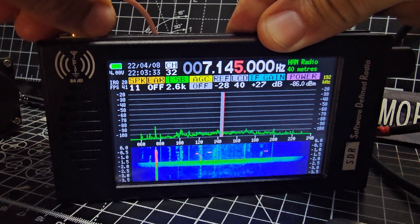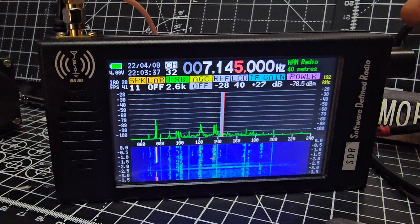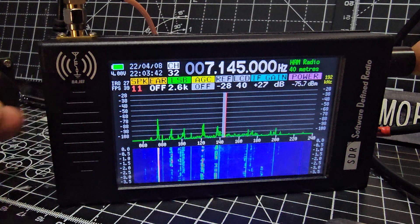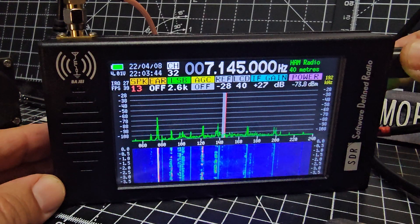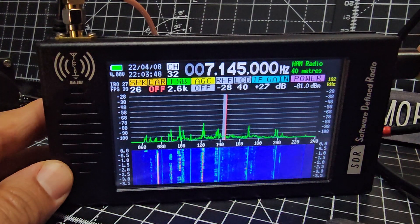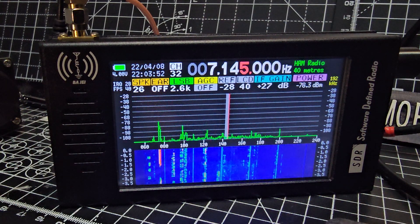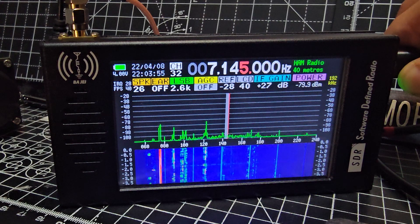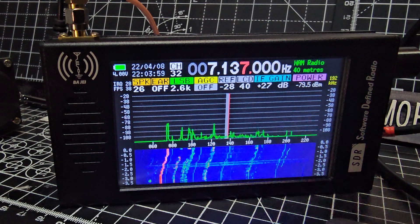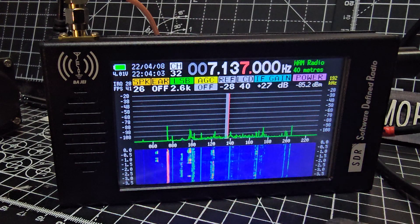I've noticed that when I touch it here it's affecting what we're receiving — 49 to 1 balun with a long wire. To turn up the volume, press the knob until volume goes red, then turn it up. Press again until you highlight the frequency digit, then turn to tune. To select LSB, press until it says LSB here.